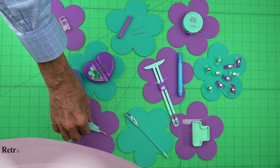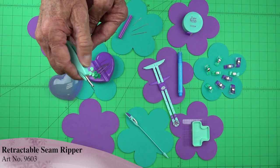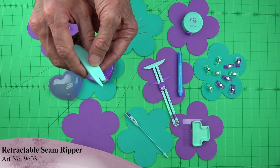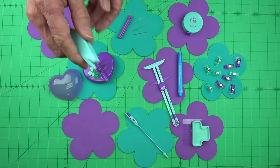Now if we make a mistake we have a seam ripper. We can go ahead and pull out our seams, but when we get done with it, it actually retracts and becomes just a thread cutter. Push it back out and we have a seam ripper; close it and we have our thread cutter.